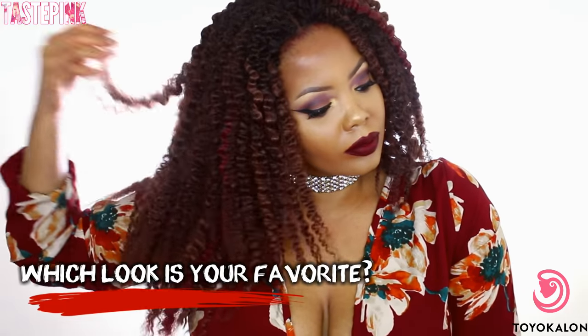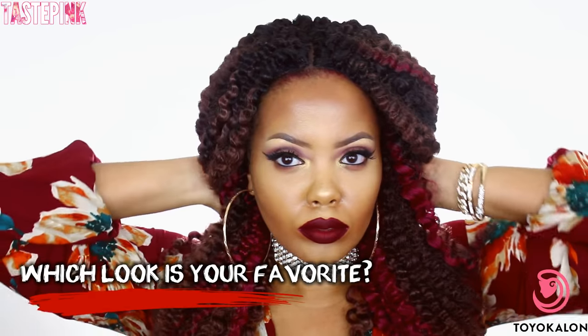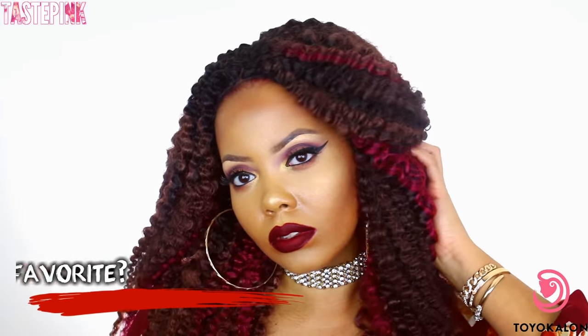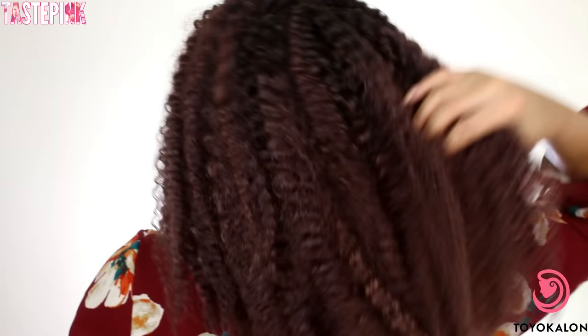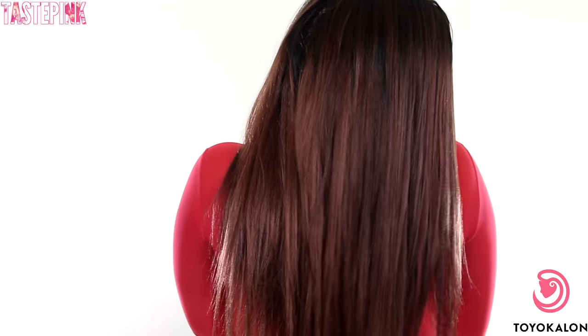Which look was your favorite? I love this style — I'm going to hold onto this one. The parting space shows so much better after the hot water set because the parting was laid at that point. You could put some Got2b Glue and just let it do its thing. Which one do you like — the straight look or the braid out look? Let me know in the comments below, be sure to subscribe, give this video a thumbs up, and thank you so much to Toyokalon for collaborating with me. I hope to see you guys in the next one!